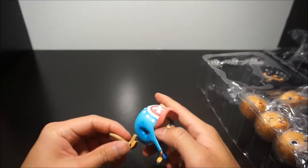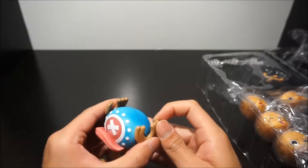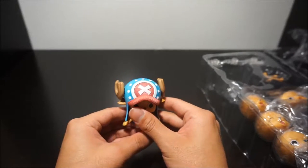Let's put back his ear back, his horns, his ear — sculpt it all together. So there's Chopper for you.